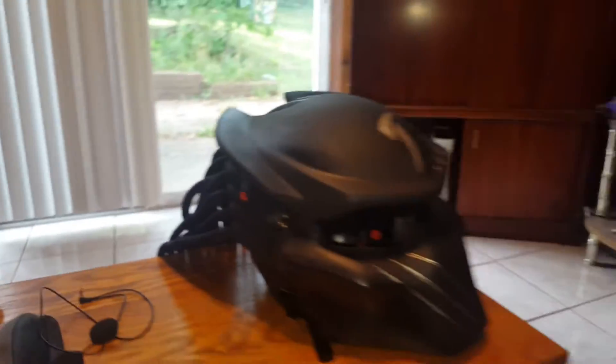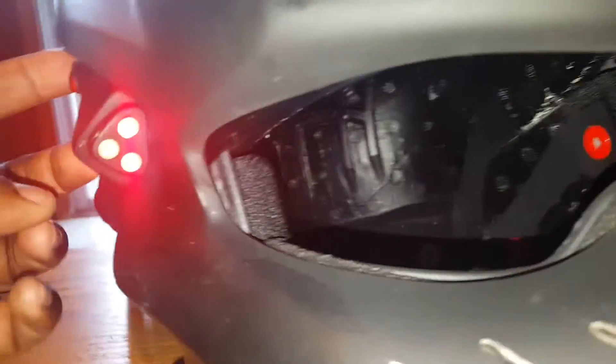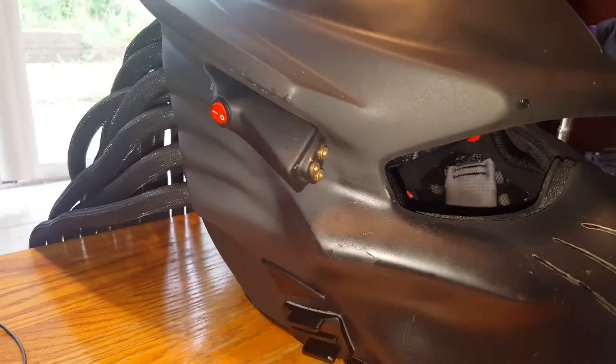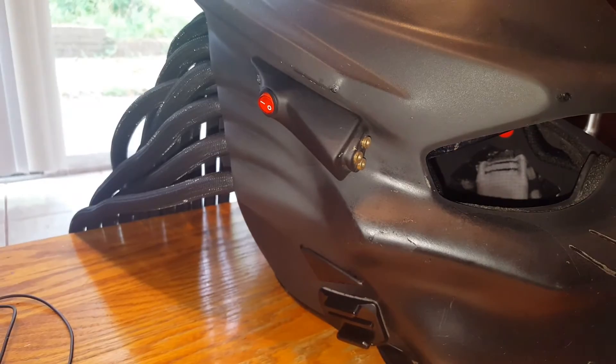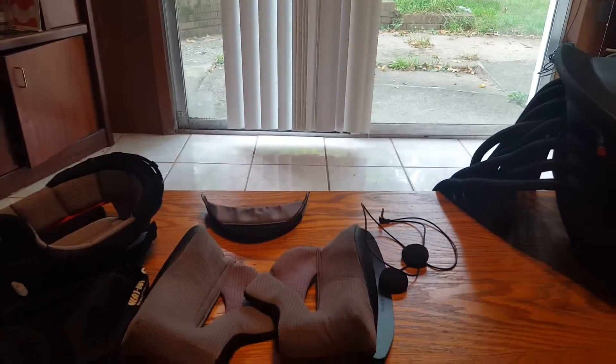Pardon the bugs — we kill a bunch of bugs on our rides. It also comes default with LEDs, so you'll want to make sure you make your intentions known when ordering.